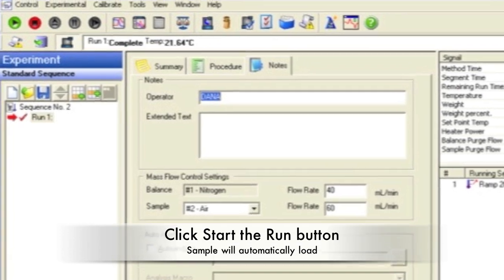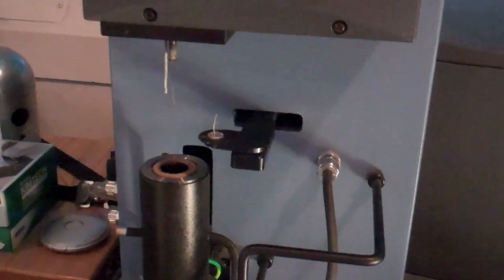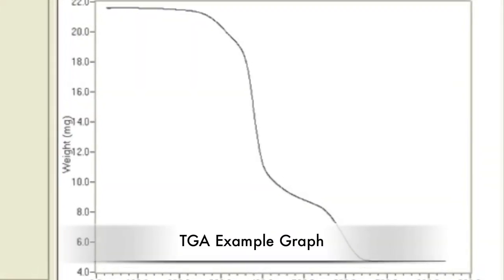Click the Start the Run button to automatically load the sample and begin the test. Runs take half an hour to an hour, depending on the final temperature and the heating rate. This is a typical TGA graph showing the weight loss as a function of temperature.